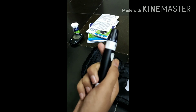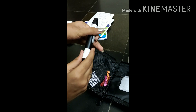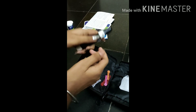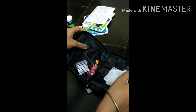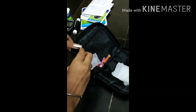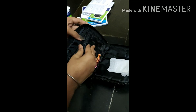Next we have the lancing device. I will show how to use it. You should drag it like this to open it, and you should clean it. Next you have some alcohol wipes, which are used before testing to clean your hands.